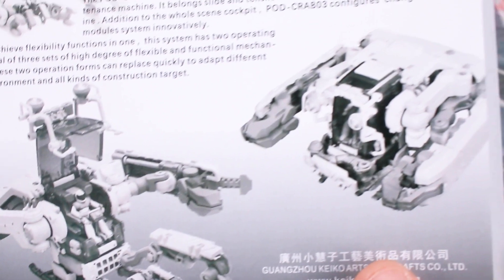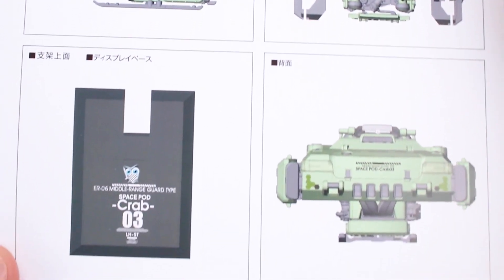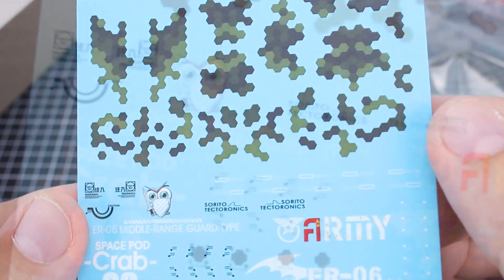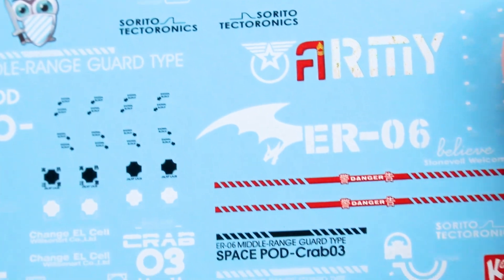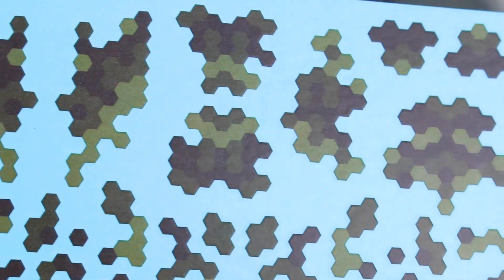There are a couple more images of the kit showing the hatch open and the pilot figure seated inside. For the green version, we have a custom page in the manual showing where the colors and decals go — this is obviously the middle range guard type. The rest of the manual has your standard parts list followed by construction steps all the way through to mounting it on the stand. On the waterslide decal sheet, the hex colors will be different between versions. There's a character logo for the guard type — it looks kind of like a Charizard bat logo with ER6 on it, which I'm not really a fan of. The hex camo looks pretty good if you want to use it.